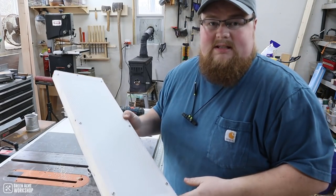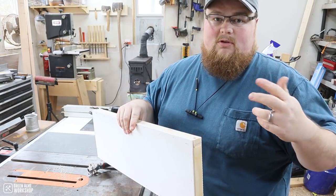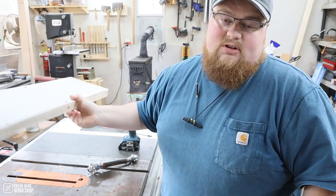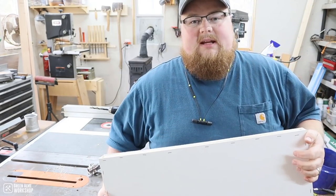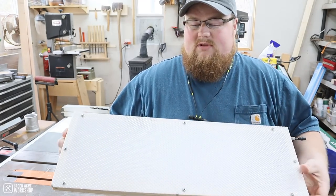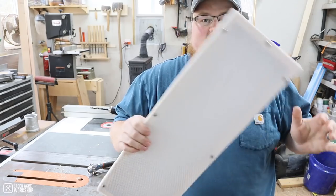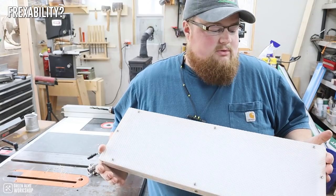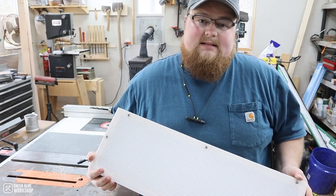Now I have the ability to hang this off of my ceiling track system for lighting or camera use, as well as stick it on a tripod or other versatility options. If you're not a person who makes videos and don't have a tripod, you could easily make a base out of some scrap pieces of wood and just have it stand upright. You definitely have the flexibility and freedom to do whatever works best for your situation with this light design.